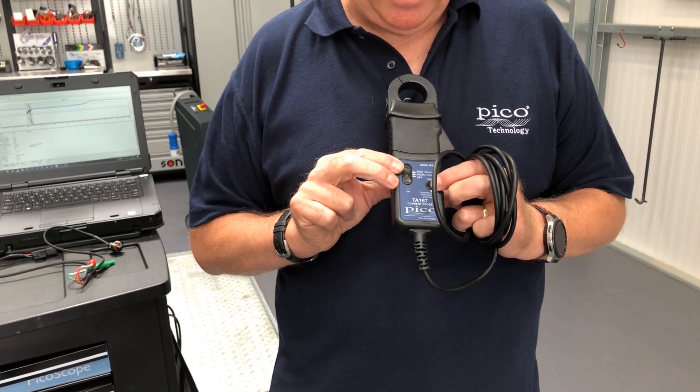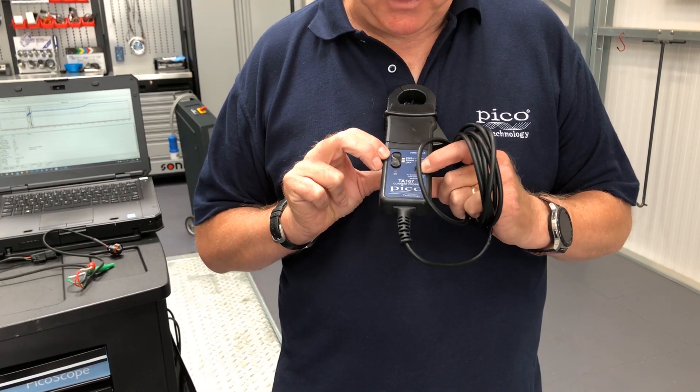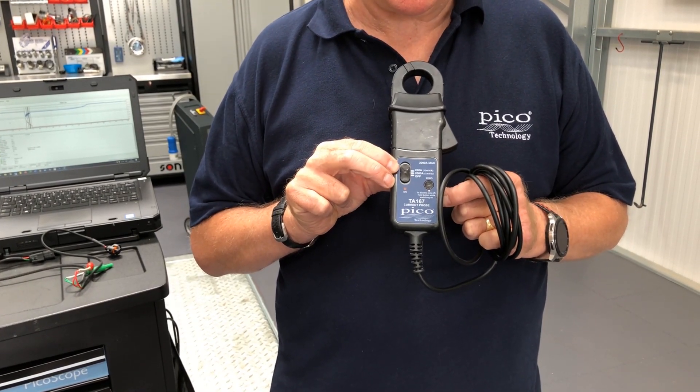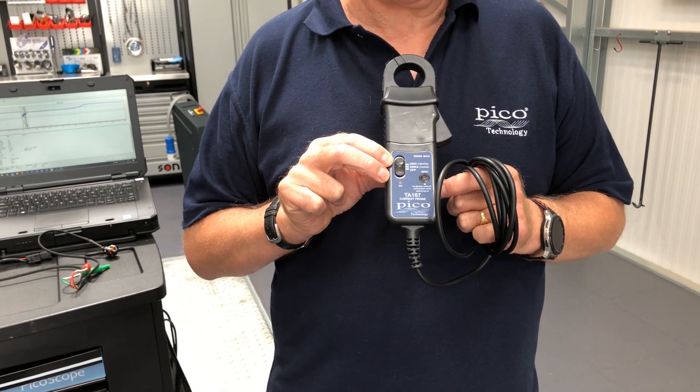If we turn this off again and hold the button, you will now see that the light is red. That will stay on until the battery decides to die.